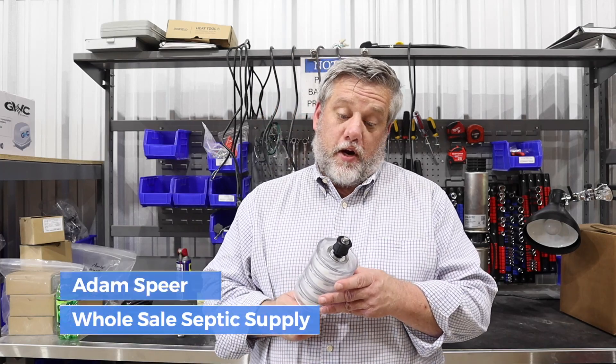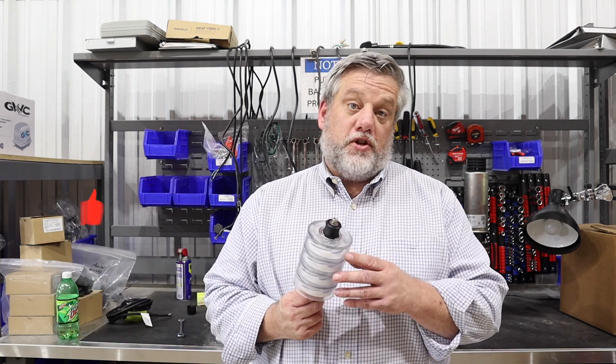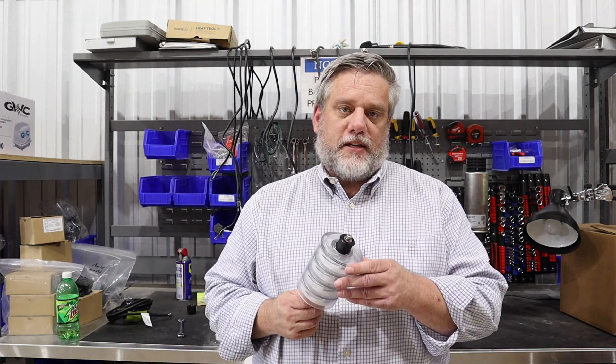Adam here with Wholesale Septic Supply. Today we're going to go over why high head effluent pumps stop — or your sprinkler pump will stop — what to do about it, and the telltale signs and what we look for in a return that comes back to us.